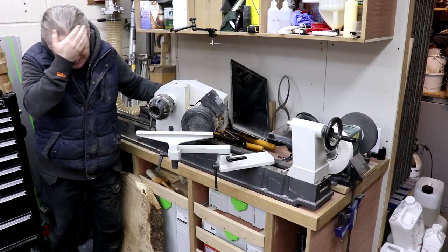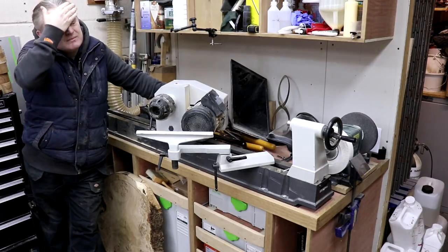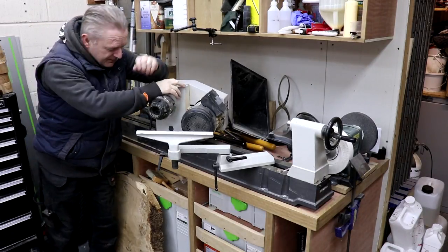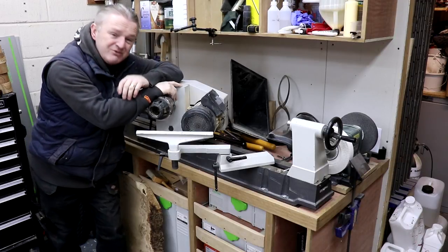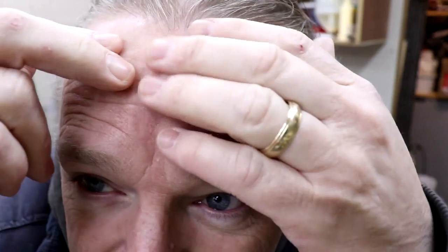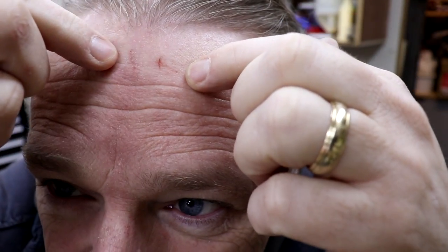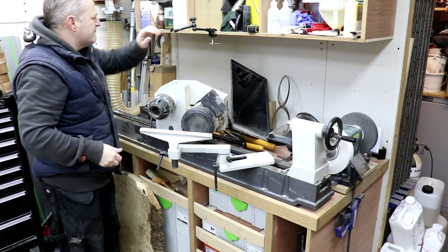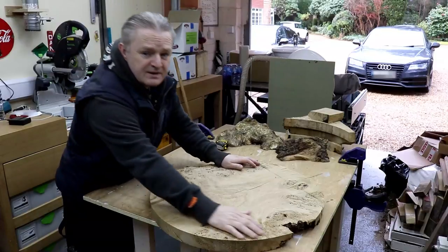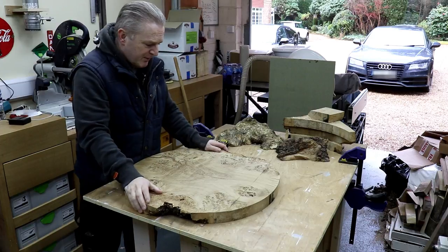Oh f***! Have I got a dent in my forehead? That really hurt guys. Oh yeah, I've got a dent there and a dent there. Oh well. Okay guys, I've got a dent in my head where I hit the bloody camera mount above the lathe. We need to put the faceplate here for my lathe so we know exactly where the centre is, because that's where I marked the circle from.